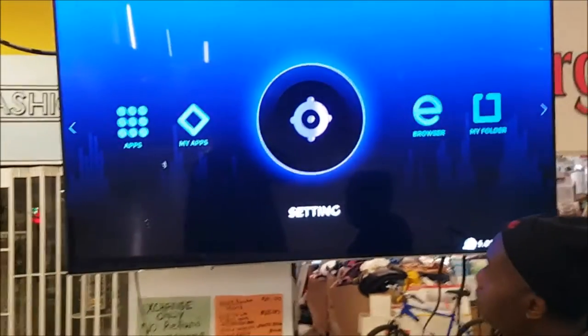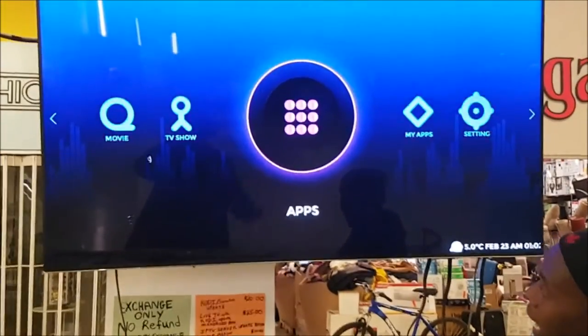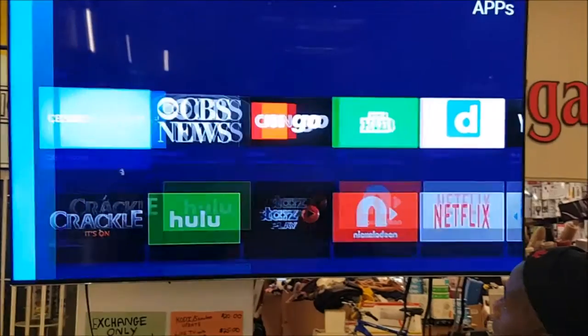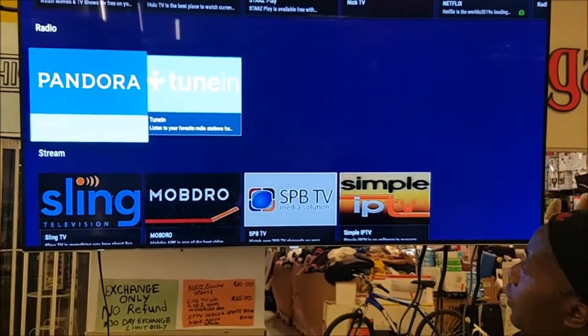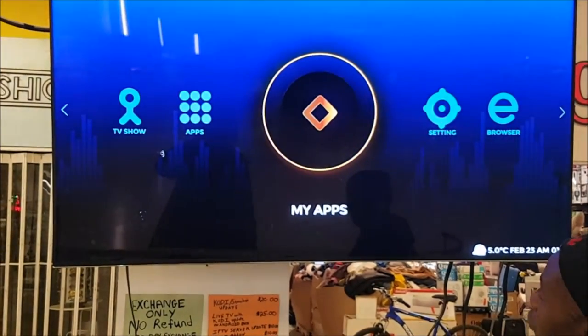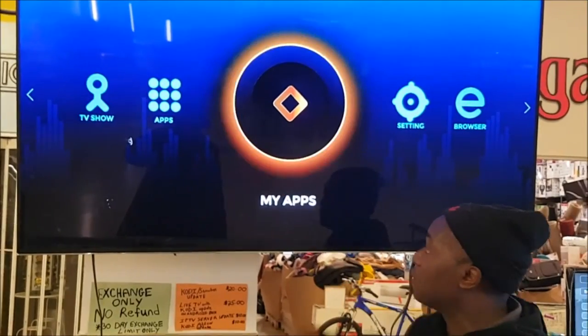The next thing you're going to do on this box: you can go to Apps to download more apps if you want. Just watch it turn for a little bit, and once it turns, you'll see all the stuff you can download. But this is not where you access the apps — you have to go to MyApps. After you download them, you still have to get access through MyApps. This is the main part of how you get it accessed.